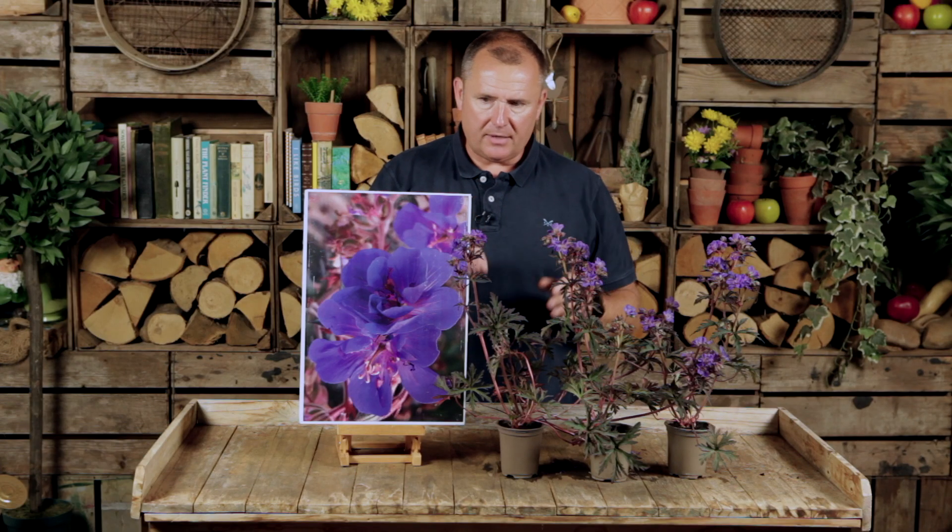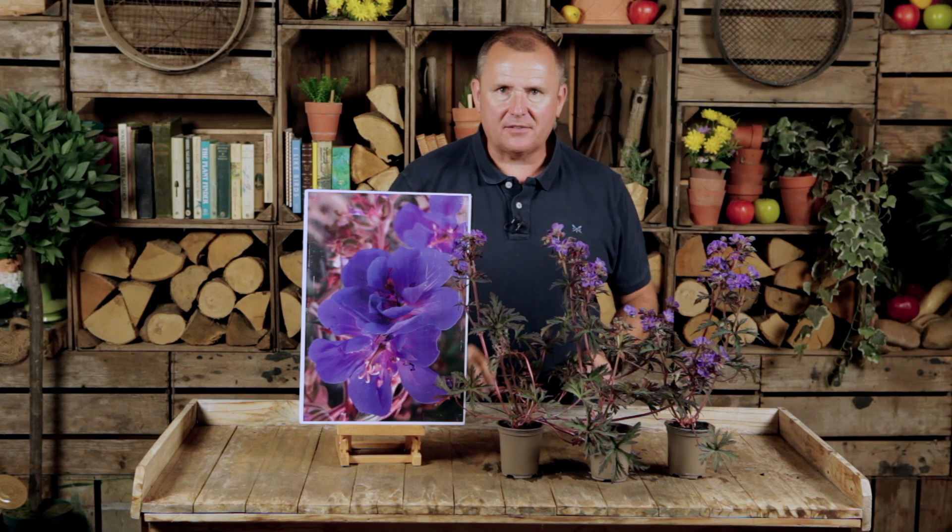So easy to grow, winter hardy, with flowers that produce themselves all the way through the summer months - Geranium Storm Cloud is an absolute must for your garden this year.